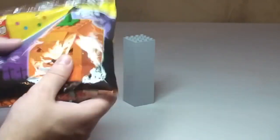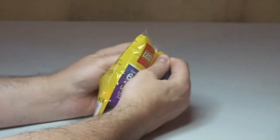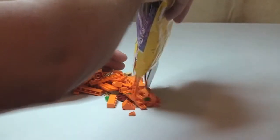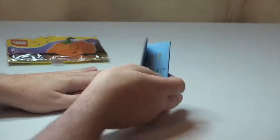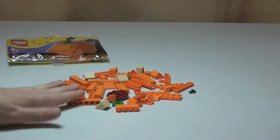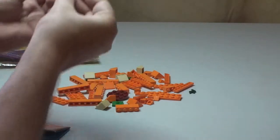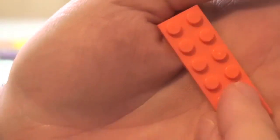So let's get into the unbagging. We can see all the pieces laid out there, and obviously it's the pumpkin — lots of cool orange pieces actually. The lighting's not as good close to the camera, so apologies for that.